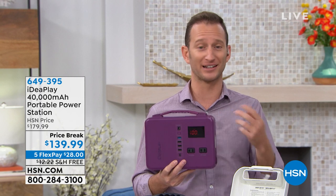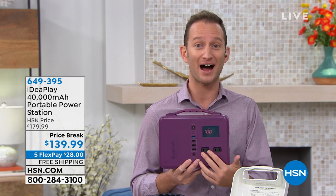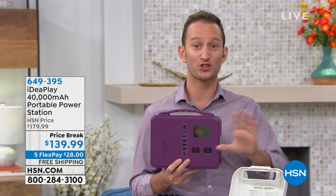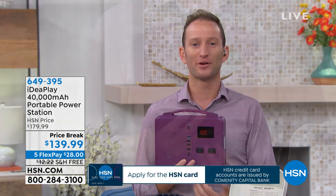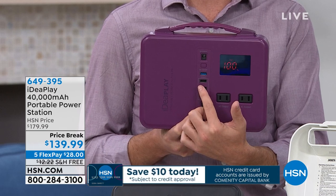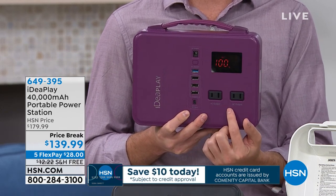40,000 milliamps — not like the 2,000 that we see. You're going to be able to charge six devices at the same time. Not only can you charge up to nearly nine full phone charges, but you can do them nearly all at the same time. We have four USB ports, one of which is a quick charge so you can actually charge your phone nearly twice as fast. And you have the two AC outlets.